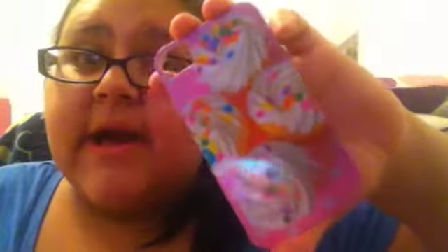This next case is a Cupcake Pink case I got from Five Below. This used to be my mom's because she's a baker, so this was kind of her thing and she got it.